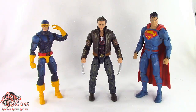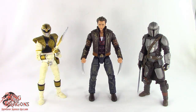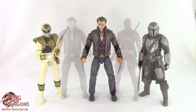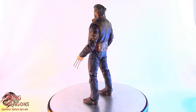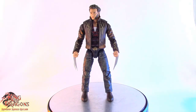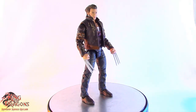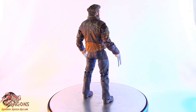Here we have Wolverine posed next to a Marvel Legends Cyclops and DC Multiverse Superman, Mattel's WWE Elite Series and Mezco's 12th Collective Popeye the Sailor Man, the Lightning Collection White Ranger and the Star Wars Black Series Mandalorian, and finally next to the Legacy Series Deadpool. Overall, Wolverine has a really nice scale and fits in perfectly with the rest of your Marvel movie figures. Because this is the Hugh Jackman version of Wolverine, he is slightly taller than most of your other Wolverine figures.